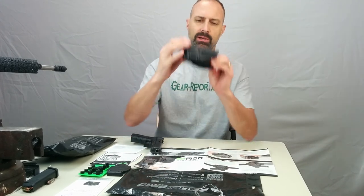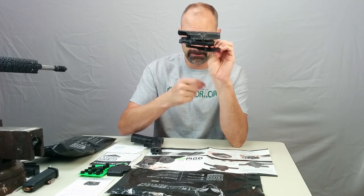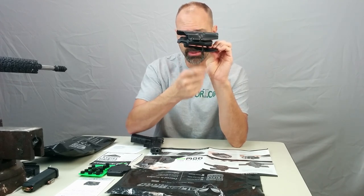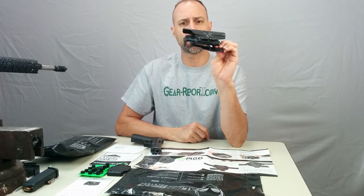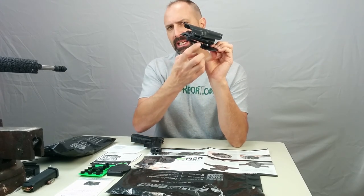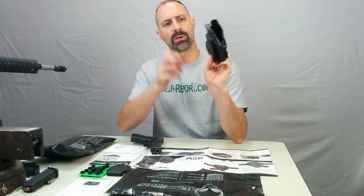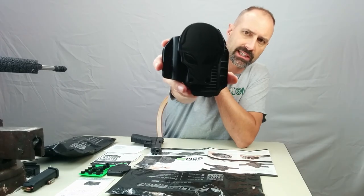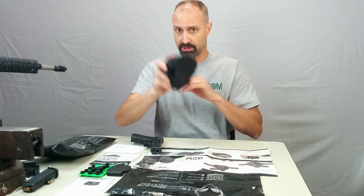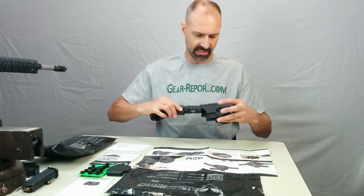As an outside-the-waistband holster, it's going to go over your belt, and you see a very large ridge on the paddle that grabs the bottom side of your belt to hold it in place. They really overdid it, and I don't say that lightly — I think it's kind of hard to overdo retention for a paddle holster. The paddle — check this out — that looks like an Alien. I kind of enjoy that Alien Gear has really embraced their Alien logo and is having fun with it.